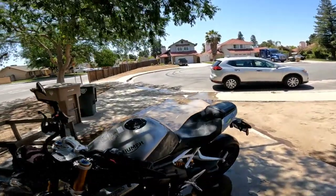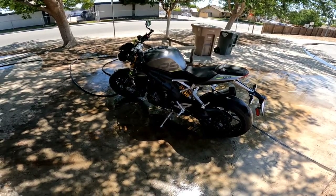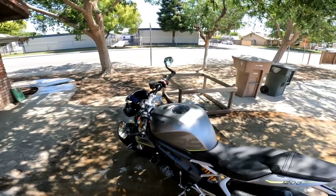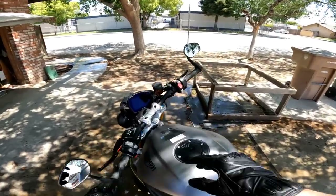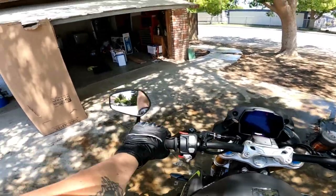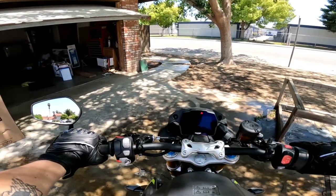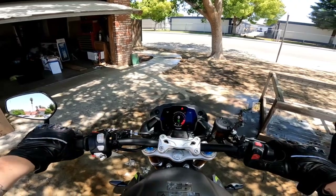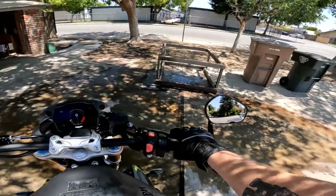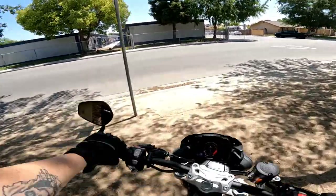I'm going to get her dried off and get my helmet so I can head on over to Cycle Gear. Cycle Gear is not far from my house, so I'll leave my garage door open and be back shortly. All right, now that I've let the bike sit and warm up, let's go. Just washed it and now riding through the dirt — real nice, real smart.